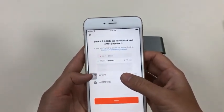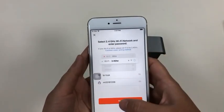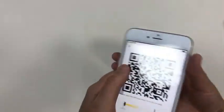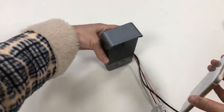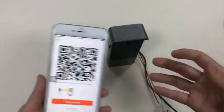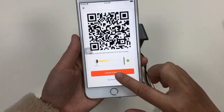Input your Wi-Fi network name and password, then tap Next. You will get a QR code on screen. Point the camera at the QR code and you will hear a beep sound, which means the QR code information has been captured by the camera.